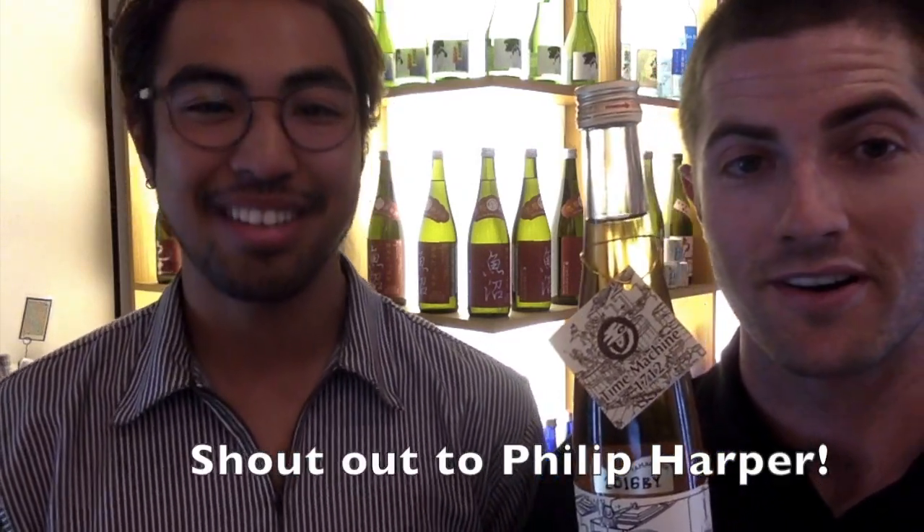This particular brewery, Tamagawa — their brewmaster is a British guy, Philip Harper. He's the only non-Japanese toji or brewmaster in Japan. Shout out to Philip Harper! He's been with Tamagawa for almost 25 years now, so he really knows what he's doing. He always likes to push the envelope, do things a little bit out of the ordinary, really push the sake world. He respects traditionalism but also likes to play around a little bit. So let's go ahead and give this one a try.